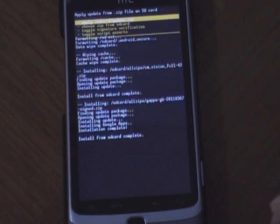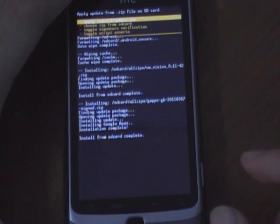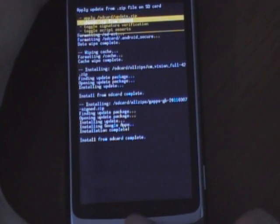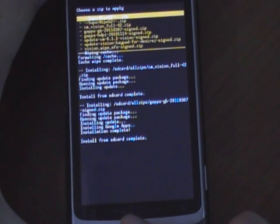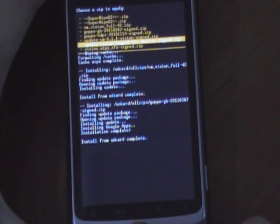Let it install. It's done. And for HTC Desire Z users, you'll want to apply another zip as well, which is the keyboard fix — the keypad fix — this one.